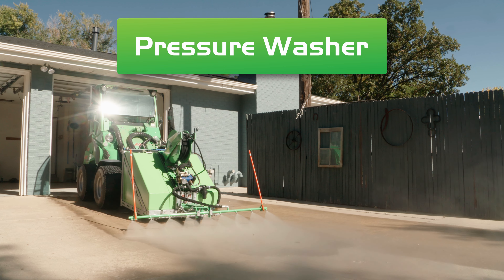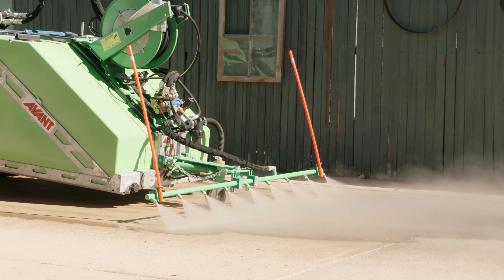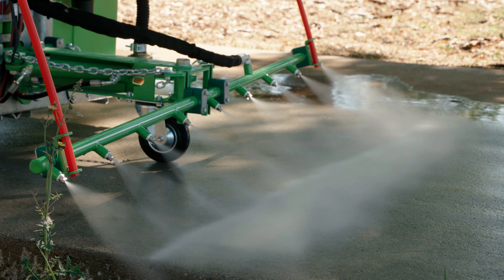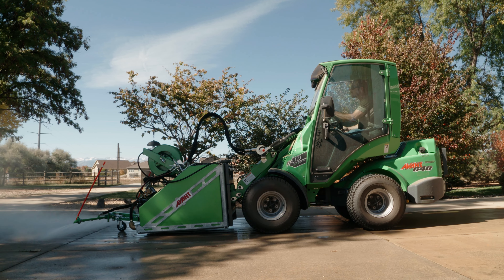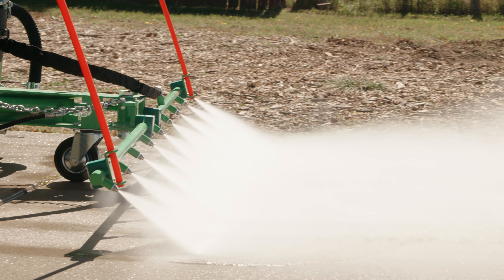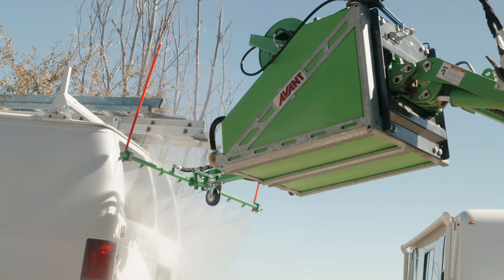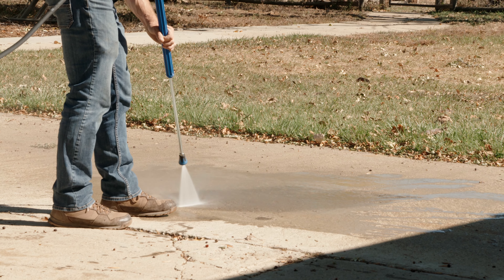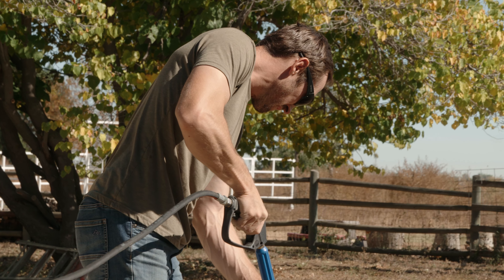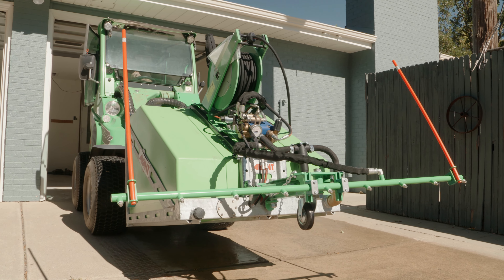The pressure washer is an amazing tool — there is truly nothing quite like it on the market. It features a 140-gallon water tank and a 9-nozzle rail. This attachment will wash driveways and literally miles of sidewalks, fences, patios, siding, and much more. It has a hand wand and 60 feet of hose as well that will help you reach really tight spots. Truly, this attachment is one of a kind and there is nothing quite like it in the world of tools.